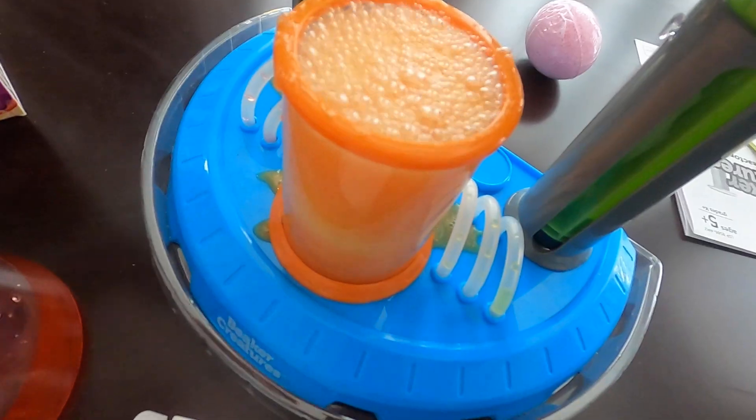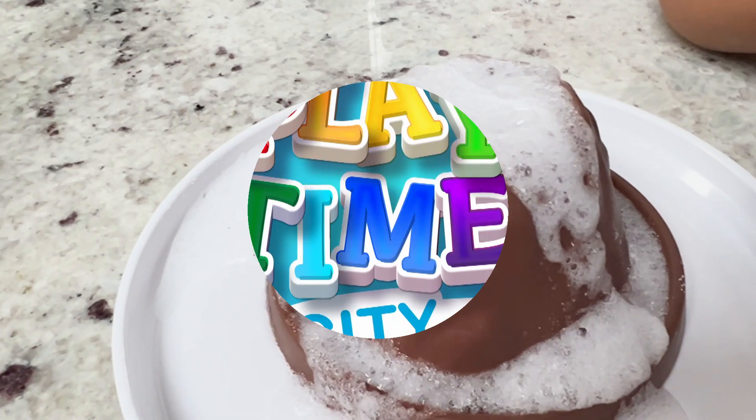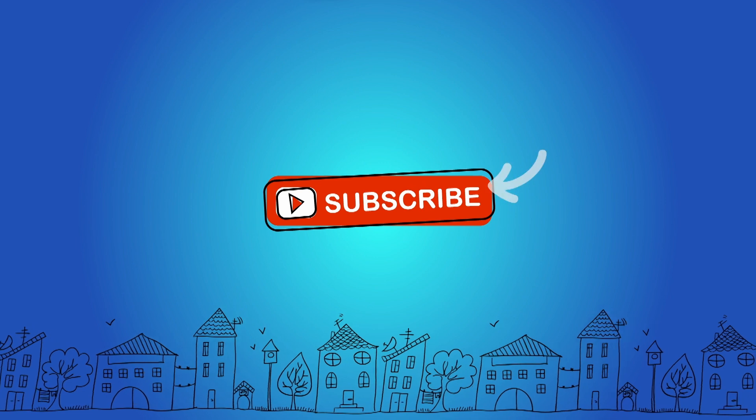We hope you like these cool experiments. We'll catch you in the next video. Bye! Thanks for watching — don't forget to subscribe!